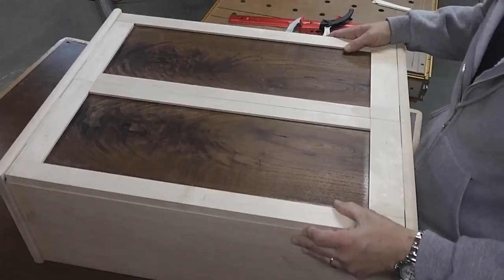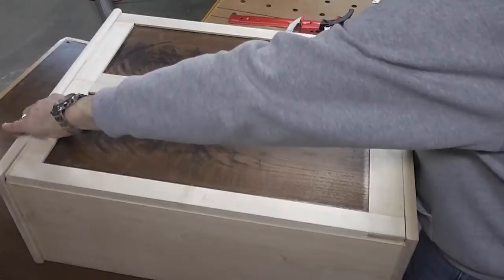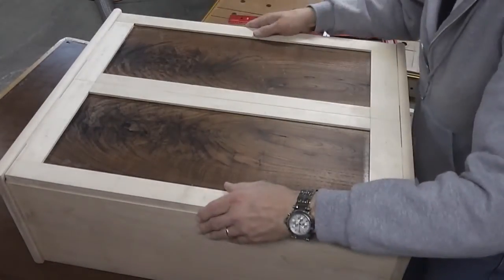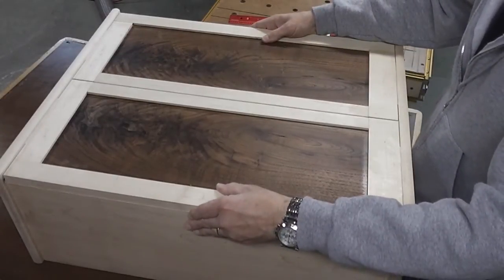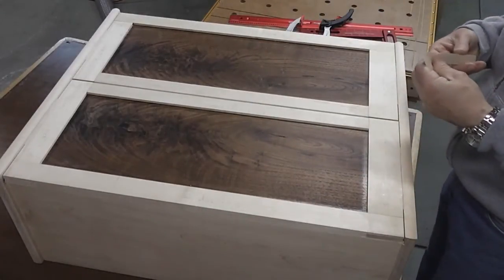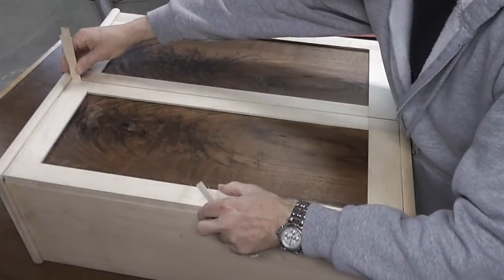After a few cuts on my table saw crosscut sled - a few shims here and there on that crosscut sled - what I've got is a nice 32nd of an inch reveal on both the top and bottom. I know it's hard to see on camera. The gap I'm going to go for in the middle is a 16th of an inch. I decided on a 16th of an inch because I wanted to make sure I had enough clearance for the doors when they swing.